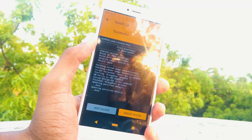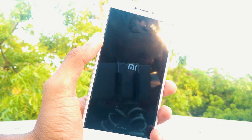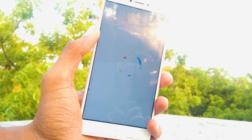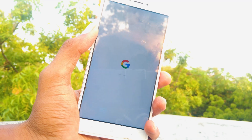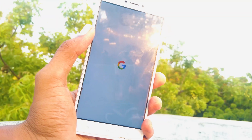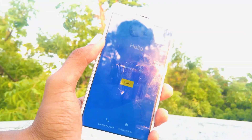Once the installation is completed, select reboot system. Now your phone will reboot. There you have it — new boot animation. Let me quickly set up my phone.